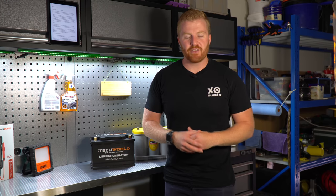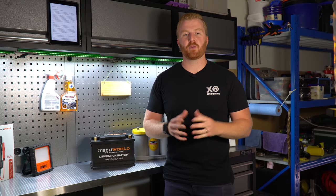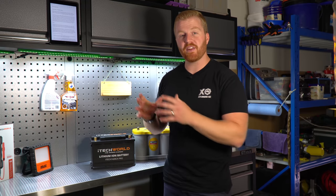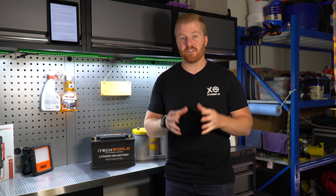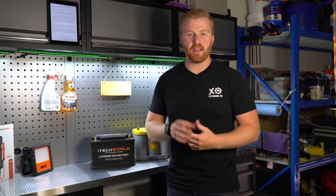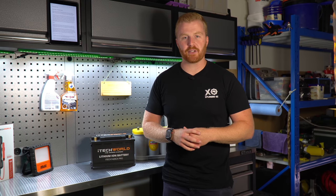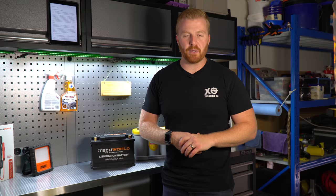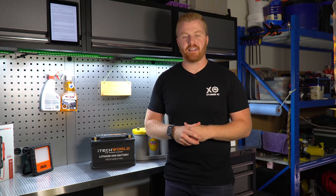G'day guys and welcome back to the channel. In today's video we are going to be discussing 12 volt lithium batteries again, but today is going to be a little bit different from most of the other lithium battery reviews out there, because we are testing and fitting a 12 volt cranking starter battery. The lithium battery we have today has been designed for underbonnet use to start even the big capacity engines.